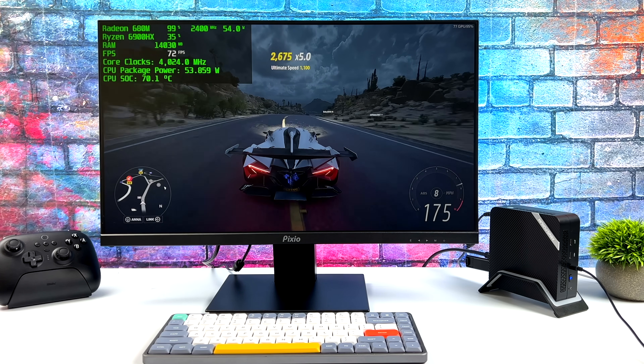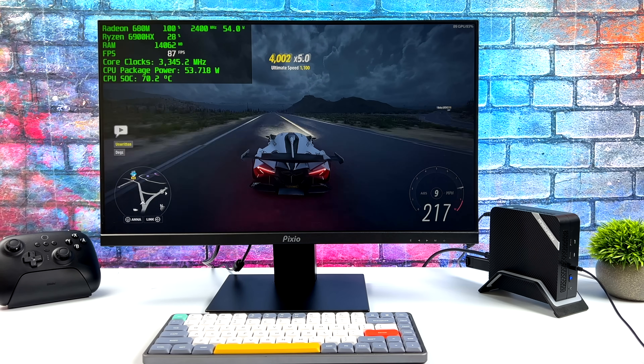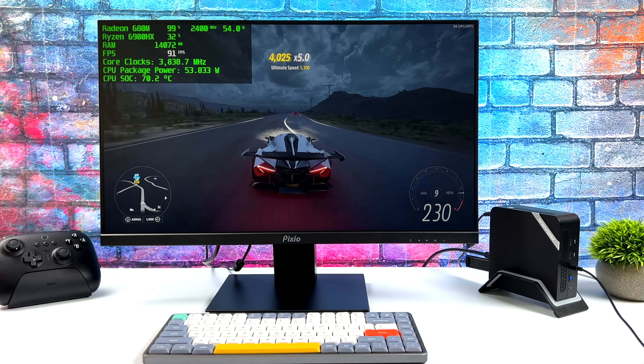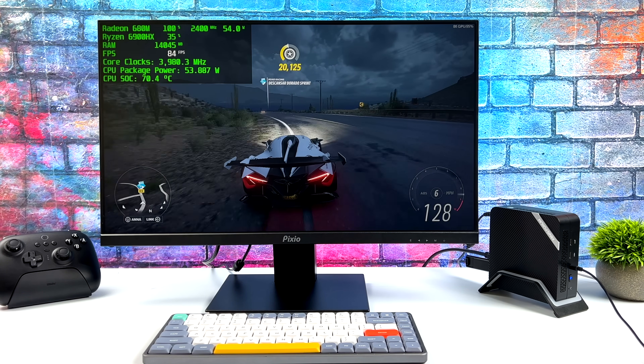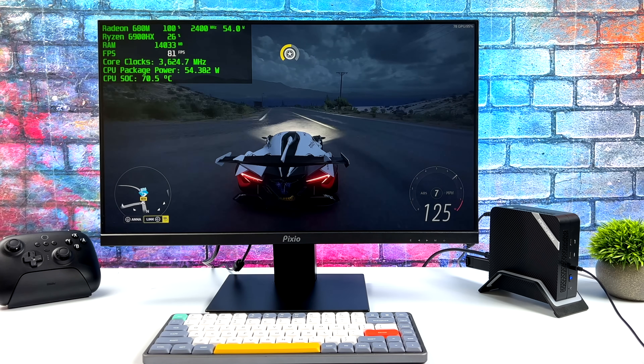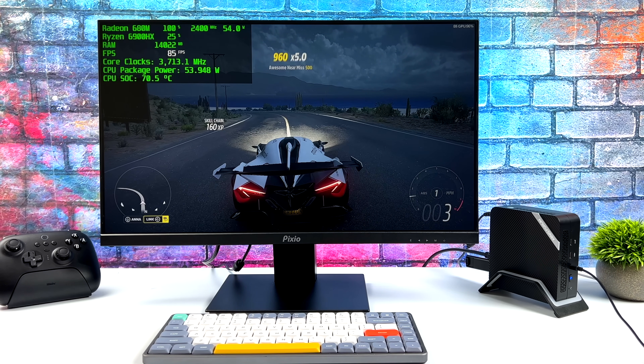Right now with it set up like this, no FSR, no CAS, we're getting an average of around 81 FPS at 1080p medium settings on integrated graphics. Obviously this is fully playable, and just turning VSync on is going to lock this at 60 all day. But we can still get a lot more out of this by turning on either FSR or AMD's Fidelity CAS.